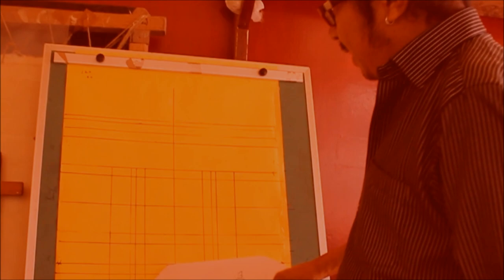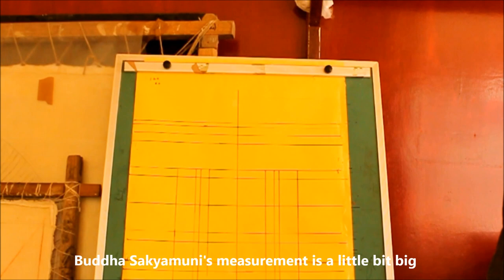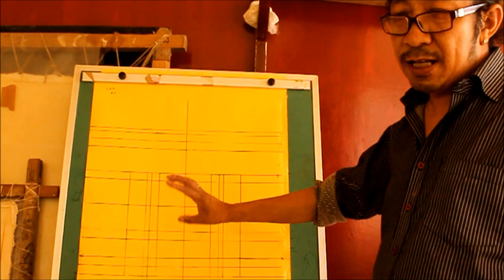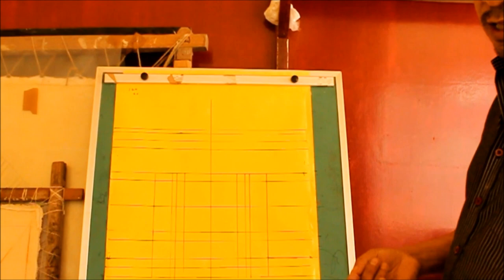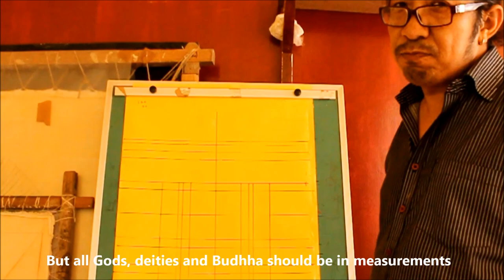This is the second part — our measurement. Here it is showing Buddha Shakyamuni's measurement. Buddha Shakyamuni's measurement is a little bit big because we call him Buddha. Buddha means a higher being, and Bodhisattva is similar. So this measurement is Buddha's measurement. But a human being is a little bit smaller. Human beings may or may not follow the exact measurement. But Gods and Buddhas must always be within the measurement.